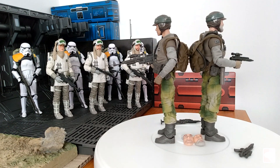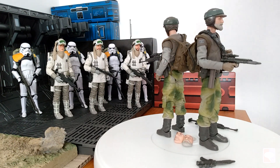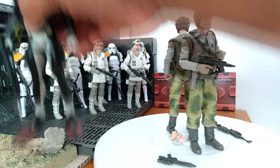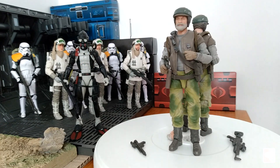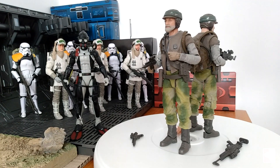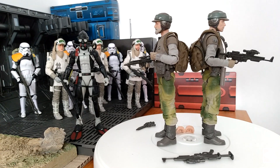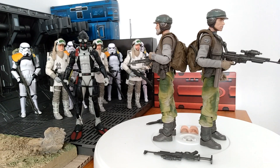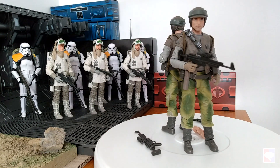They know that people are going to be army building these, so they decided to call it a deluxe — with basic equipment and gear. Even a G.I. Joe Classified figure has way more than that for the same price. If I compare with Torpedo, he has much more gear for $10 less. I do understand that Hasbro owns G.I. Joe but not Star Wars and has to pay licensing fees, but still.